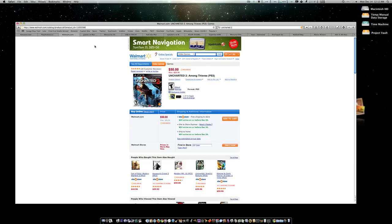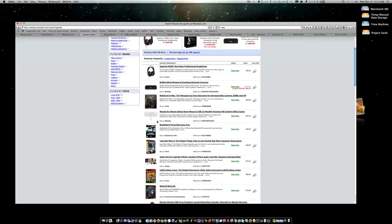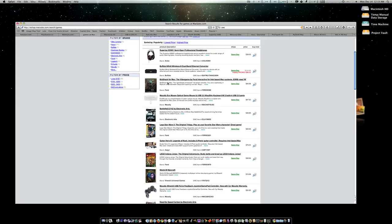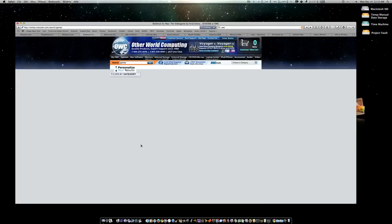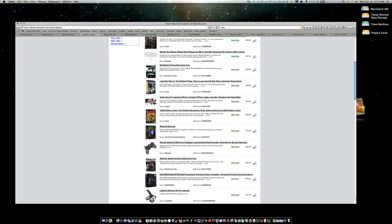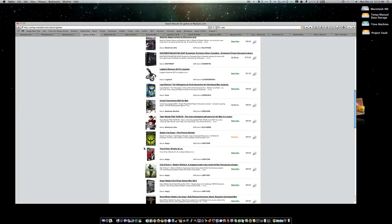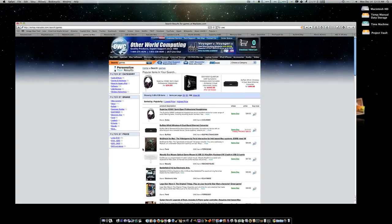As a standard practice, games are something any Mac head will love this Christmas. Here at OWC they have games like Bioshock, Need for Speed, Lego games, Unreal Tournament, Quake, Call of Duty, and Star Wars — all great games that any Mac user or lover would enjoy having this Christmas.